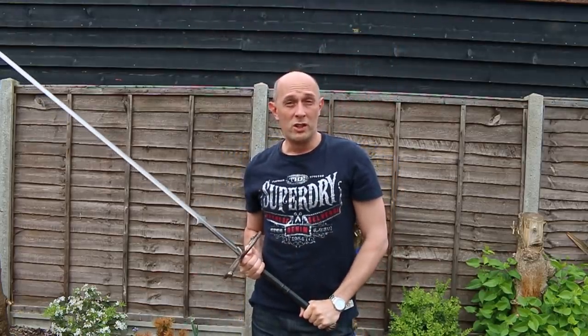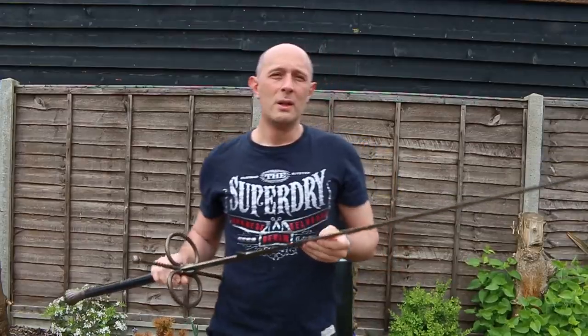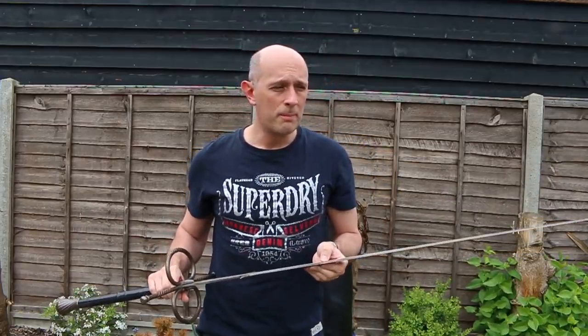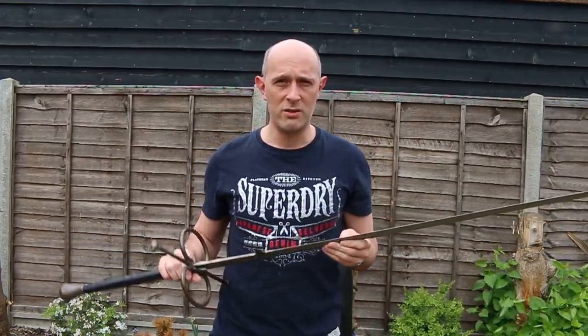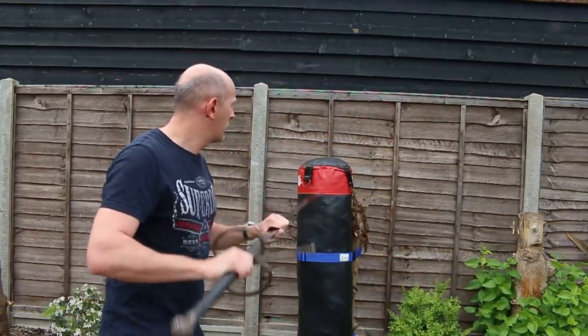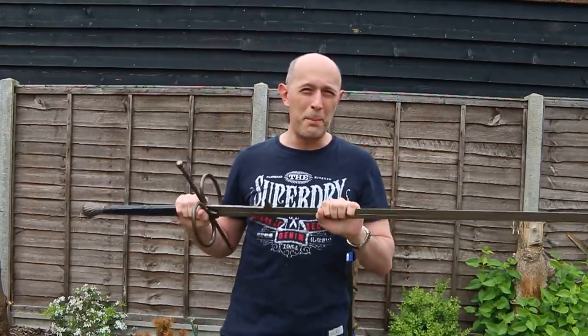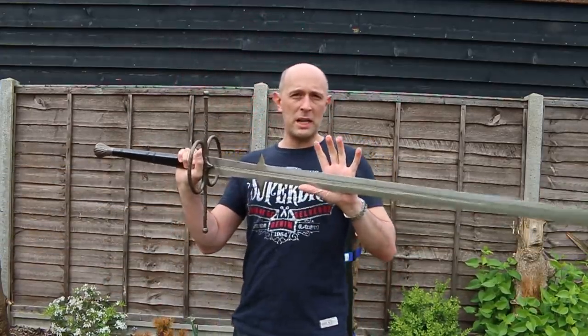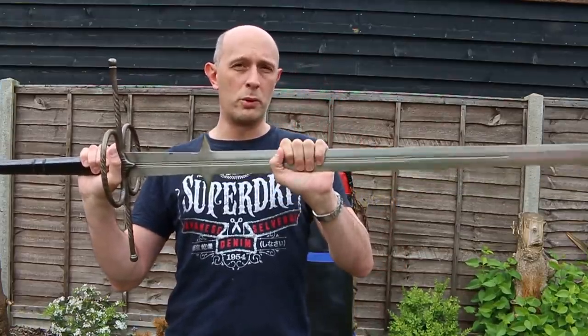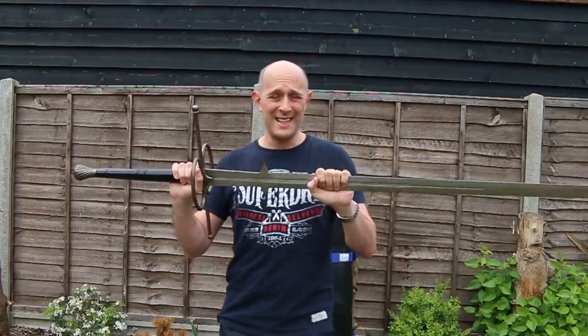But what happens if you're fighting one-on-one and you do end up getting close in with one of these? Well if it was a longsword we know that there are several options for how to use a sword in close range. Use your left hand for grappling. You can half-sword — that means grabbing the blade up here — and indeed you could half-sword with one of these, although it's a bit big for half-swording. Particularly with this example it's got a broad blade as well. Broader blades are harder to grab; more narrow or tapering blades are easier to grab.